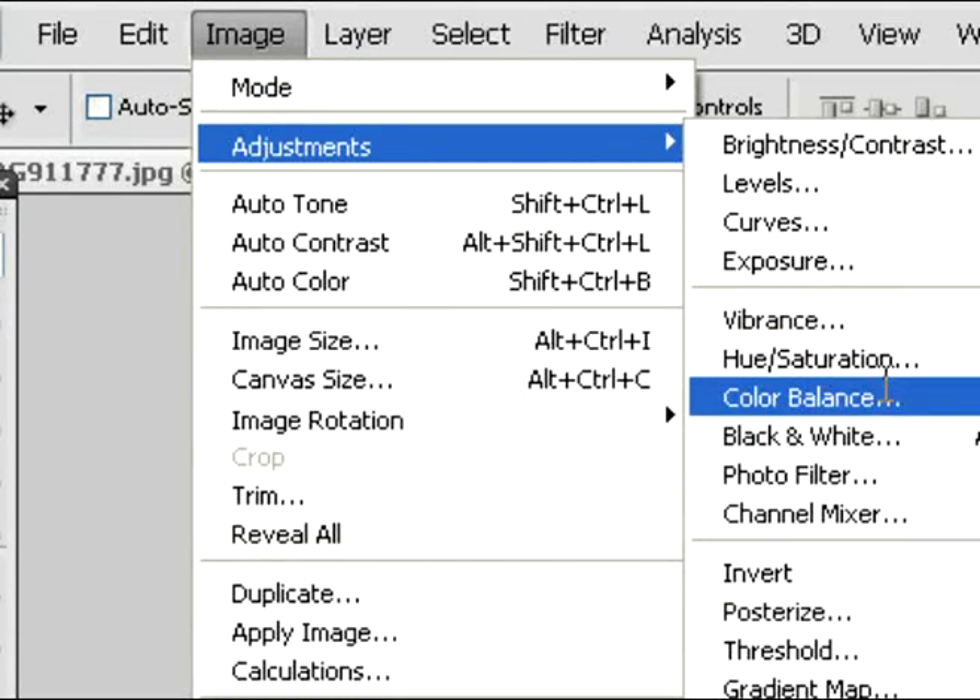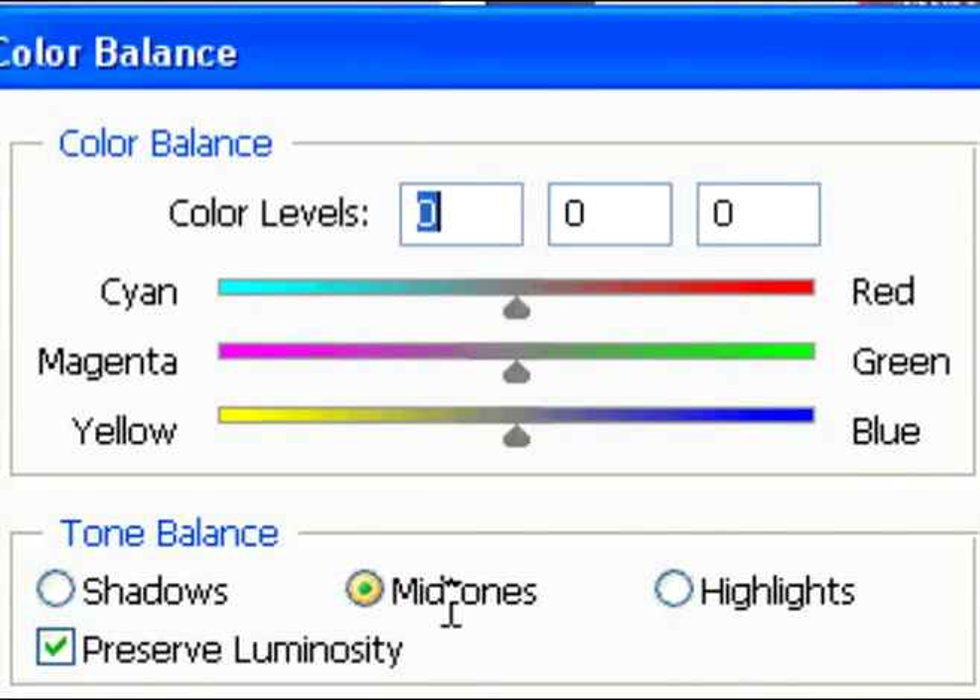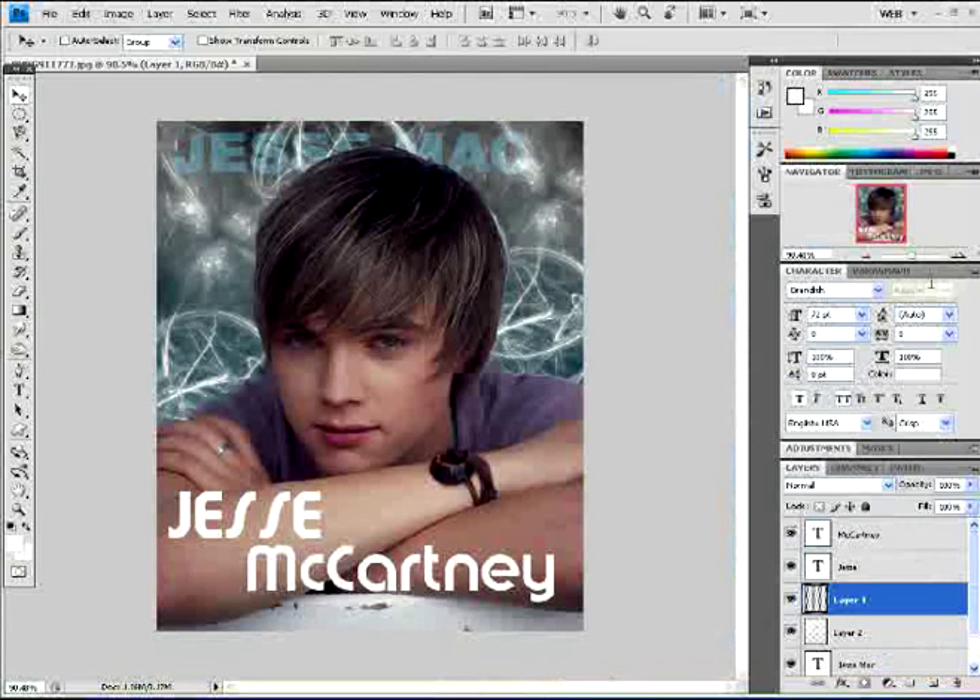Now we're going to go into Image and Adjustments. Select Color Balance and change the midtones. Punch in the numbers as shown: negative 18, zero, and then the last one will be plus 14. Then click OK and you should have this result.